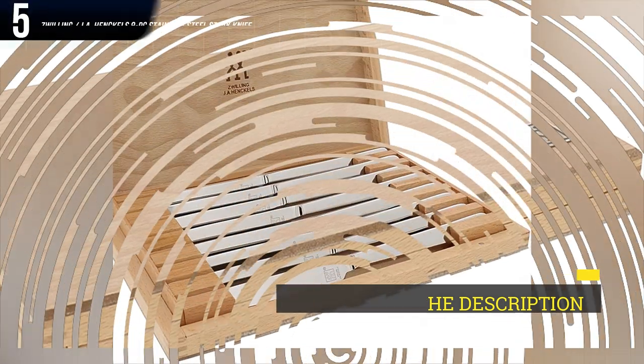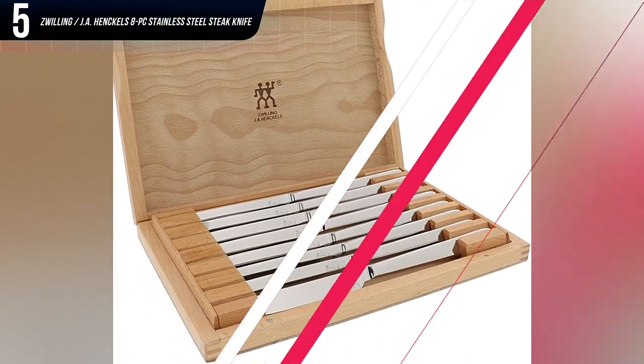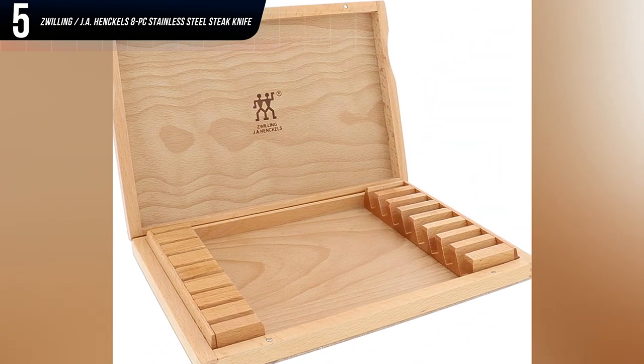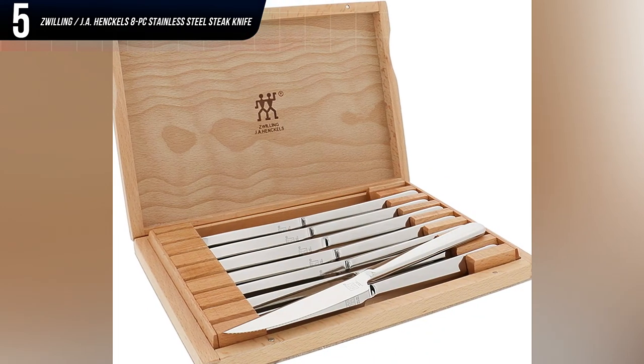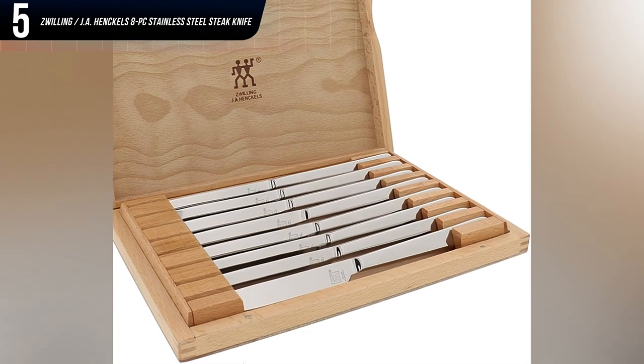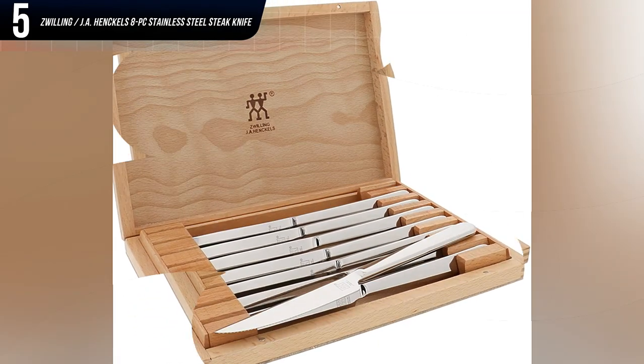The knives are forged for increased strength and durability. Instead of featuring wood and plastic on the handle, they're crafted end to end with a single piece of high-carbon stainless steel, and feature four-inch-long blades with a desirable upswept design and serrated edges. That said, some customer reviews indicate these knives are much duller than expected.